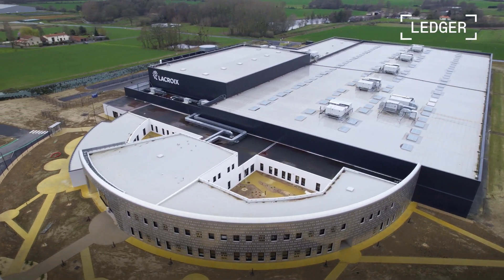We've announced our partnership with La Croix just a few months ago. We're very pleased with this because it's happening in France with a French player, so two French companies working together.